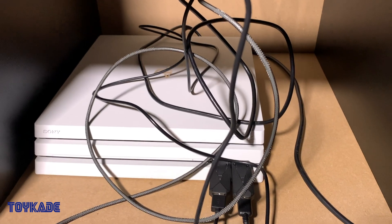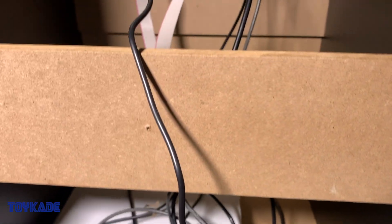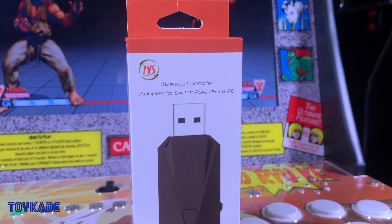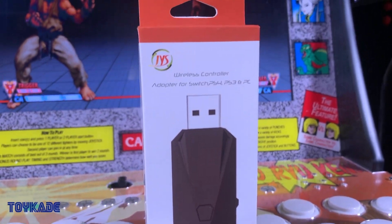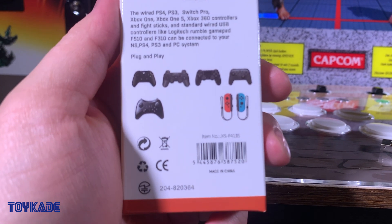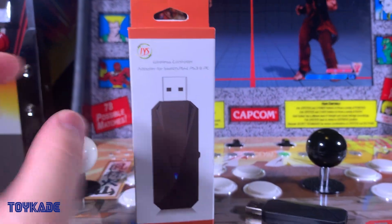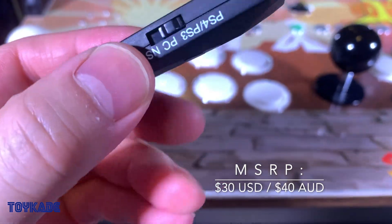I won't be going through the whole setup process as I covered this in my initial review — I'll leave a link in the description below. There are many dongles out there so it's pretty much a lottery, but I got lucky with this one. The dongle I purchased was a JYS wireless controller adapter for the Nintendo Switch, PlayStation 3, PlayStation 4, and PC. This dongle allows you to wirelessly via Bluetooth or wired connection your PlayStation 3, PlayStation 4, and various Nintendo controllers to your Switch, PlayStation 4, PlayStation 3, and PC systems. I purchased this on eBay but you may also find it on AliExpress — I'll leave a link in the description.